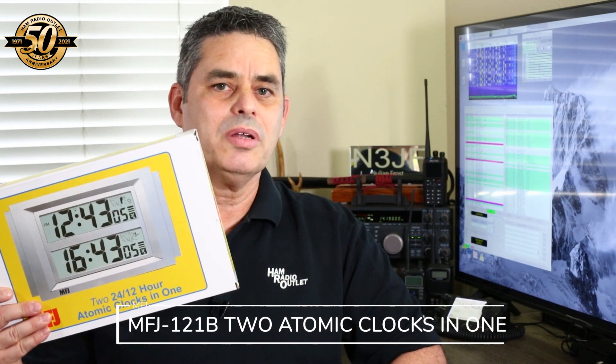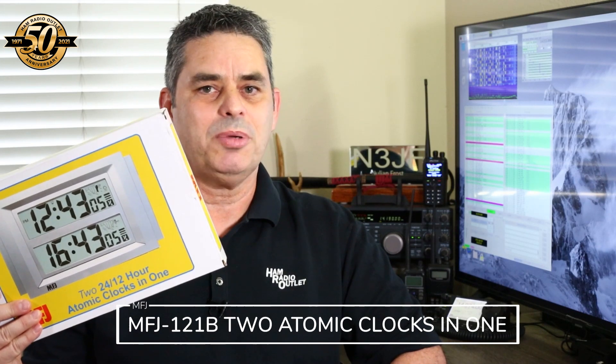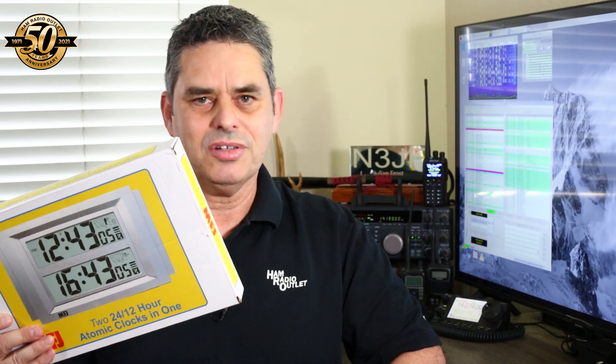Coming in at about $100 is the MFJ 121B station clock. You can buy digital clocks quite cheaply, but this one, as it says in the box, is two atomic clocks in one. This means that unlike the clocks you can buy at Walmart, you can set this clock to both UTC time and your local time. The clock doesn't come with batteries, so you need to supply AA batteries.